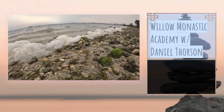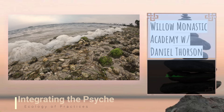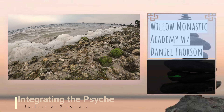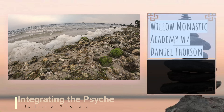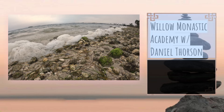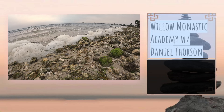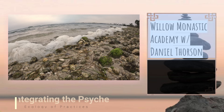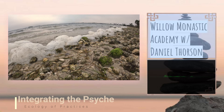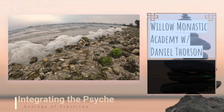This is a meditation to help us sense into our parts. Begin by finding a posture that feels conducive to a kind of alert relaxation, and take a few deep breaths as you enter into your energy body, your body, allowing yourself to relax any spots of obvious tension or holding.